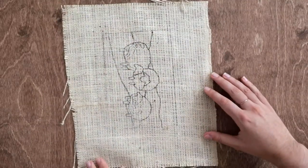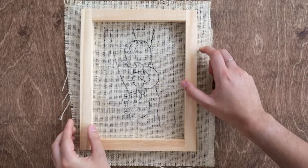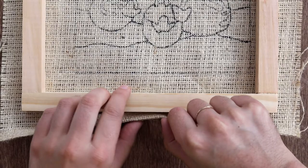Lay the design face down and place the wooden frame on top of it. Make sure it's centered on the material. On the long side of the frame, double up the edge of the canvas then fold it up against the frame.